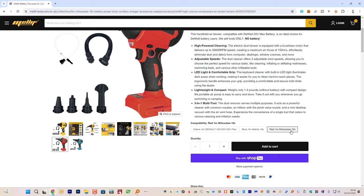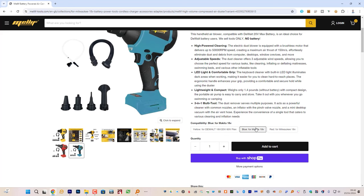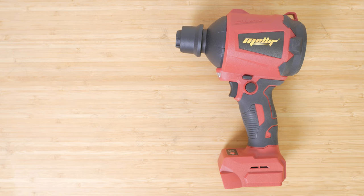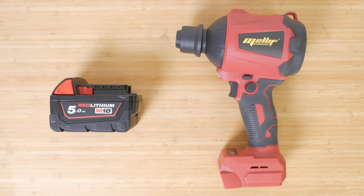Melef makes a range of gadgets and tools that run off popular battery platforms, namely Milwaukee, Dewalt and Makita. Their tools aren't supplied with batteries so they only really make sense if you're already on one of these platforms. I'm testing the Milwaukee version which runs off Milwaukee's 18V M18 batteries and I'll be using one of their 5Ah batteries that comes with lots of their tools.